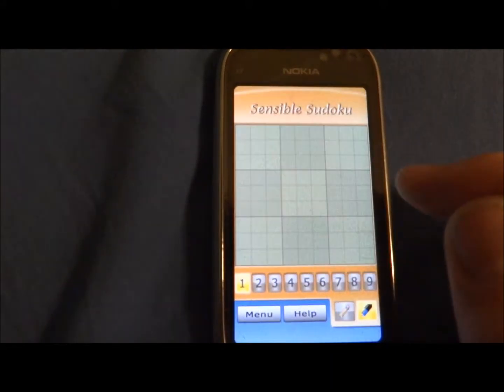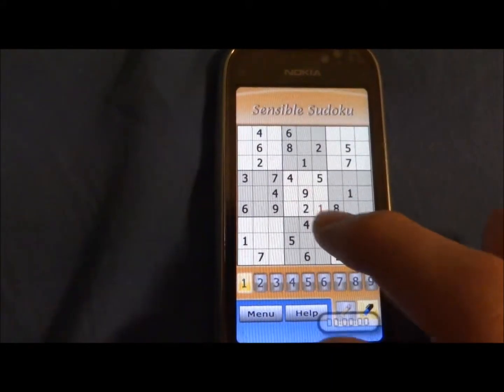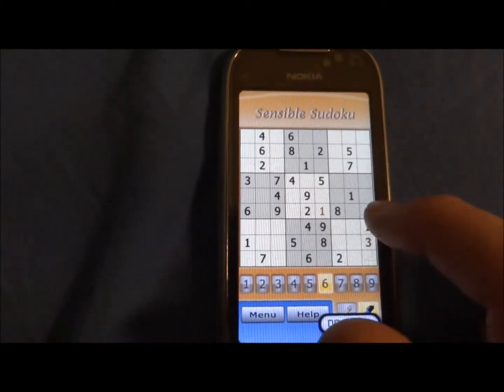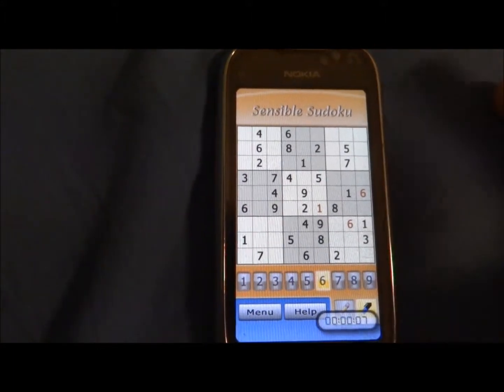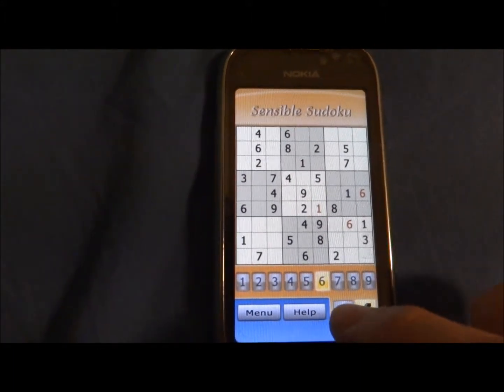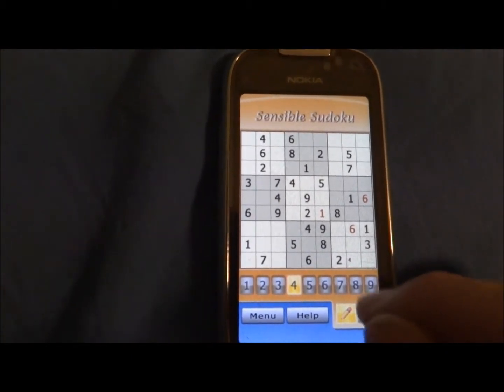And then you get a Sudoku. How do you play? Well, you could just tap on a number, say 6, and then put it in right there. Or if you want to make a little note, you press on the other pen, choose a number, and mark it right there.